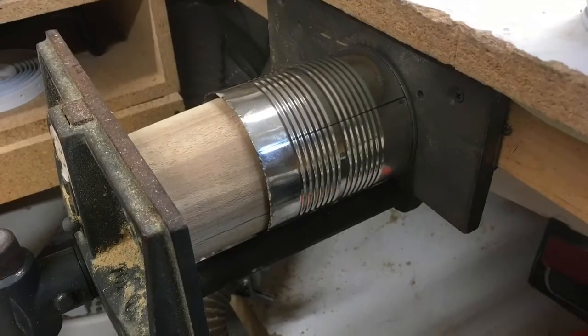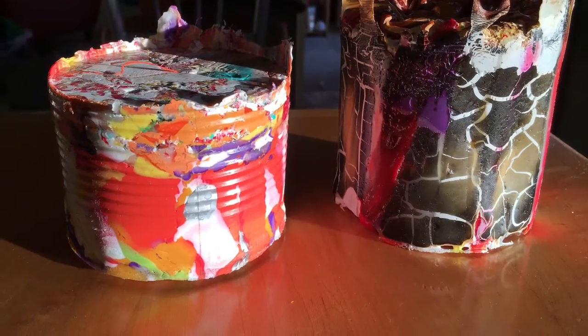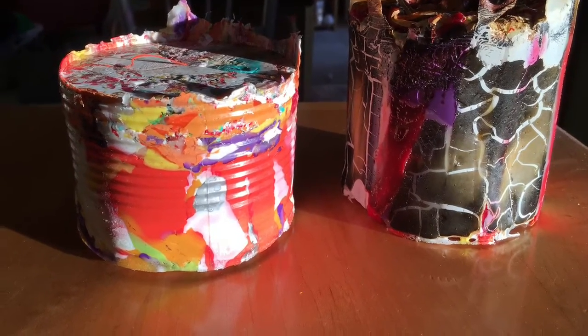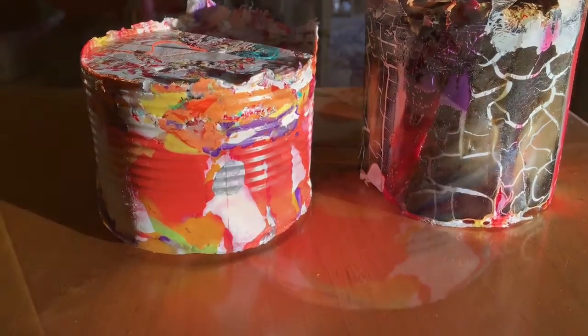My experiment was to do two different models. One of them I was clamping in a vise, the other one I was just letting melt on its own. The one on the left has been clamped, the one on the right was not. As you can see, there's a little bit more burning on the one on the right where there was air between the can and the HDPE.